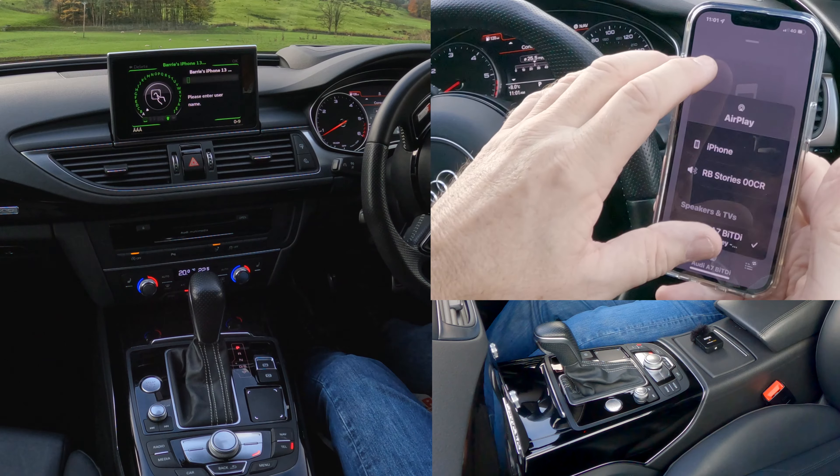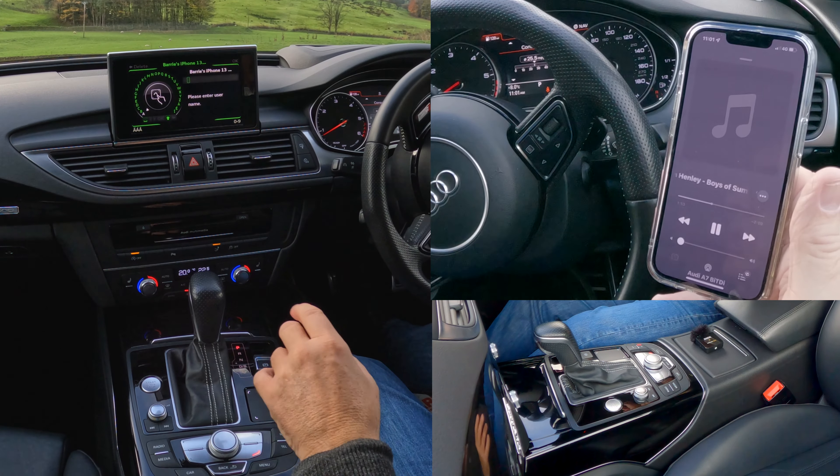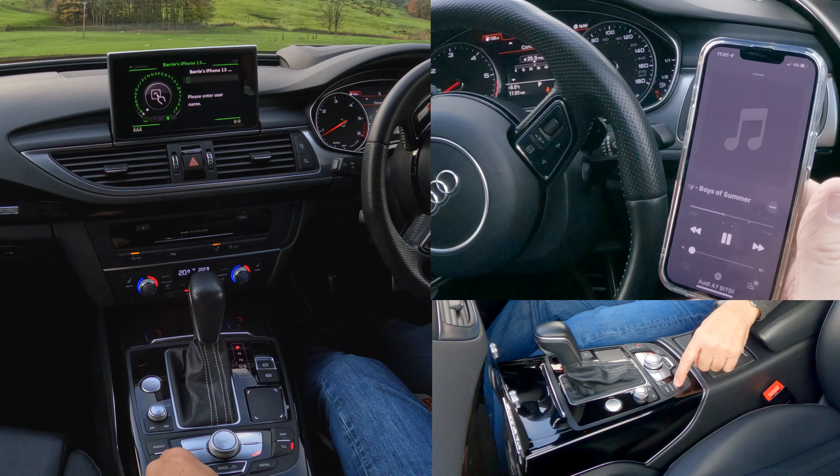There you go — Audi A7 — so it's going to come through here. We'll click play, then go over to the system. We want media, click media.